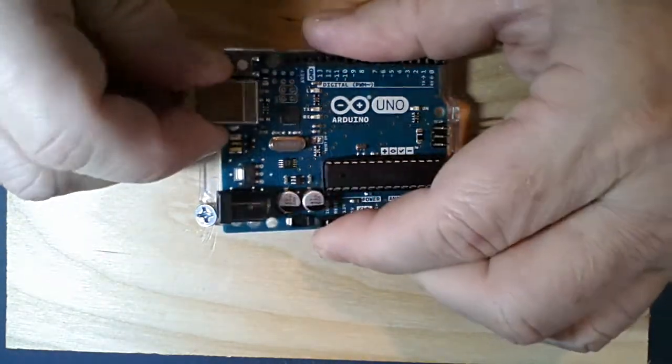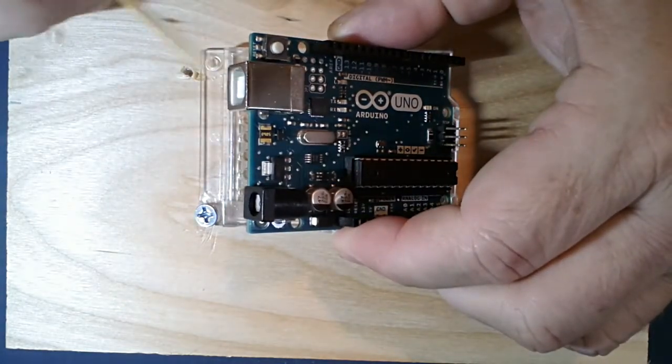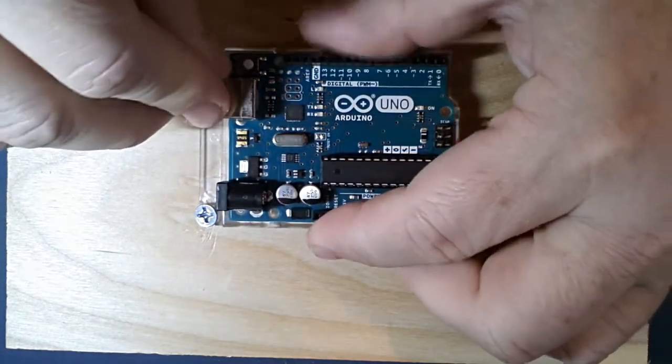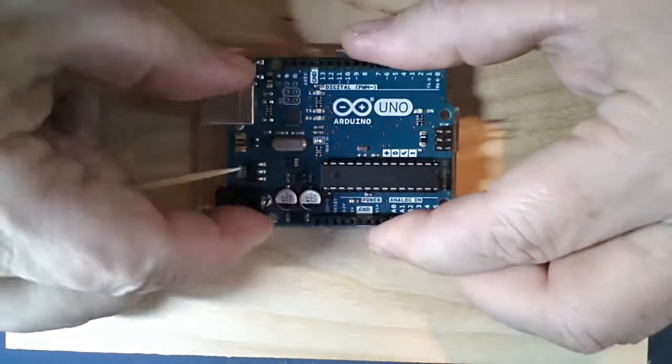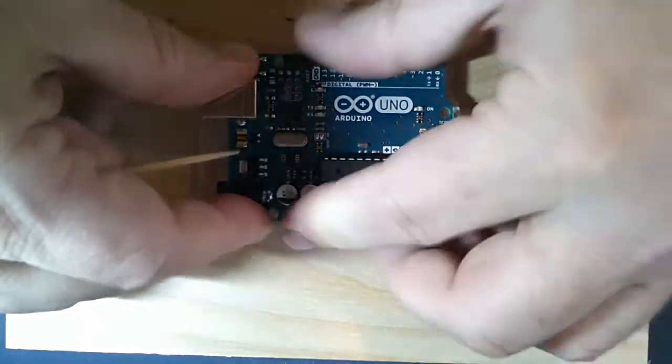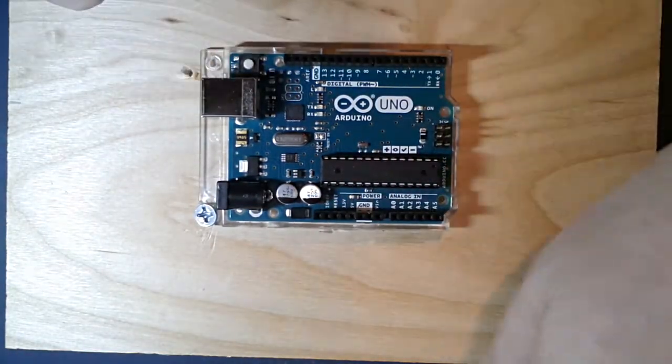We have a power connector here which allows us to power up the board through a 9-volt power adapter. We also have a USB connector that connects to our host computer so we can program the microcontroller, and you can also get feedback from the controller to see what's going on inside. That's our main interface point.